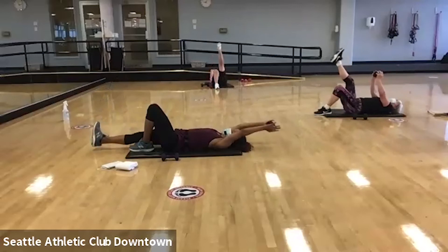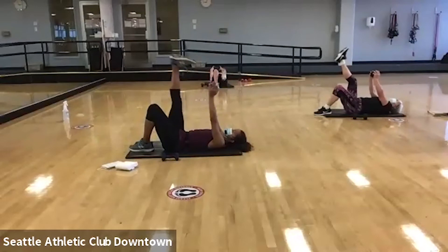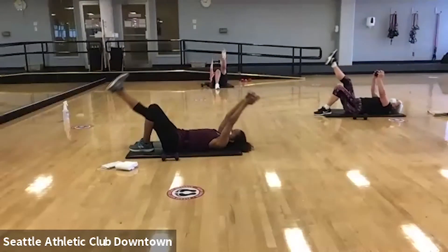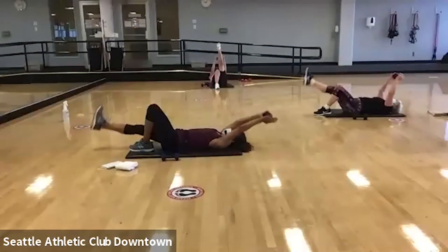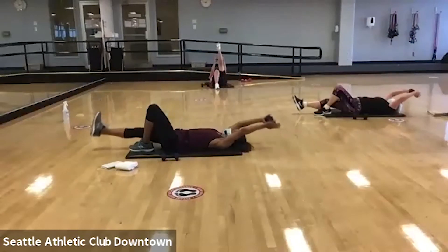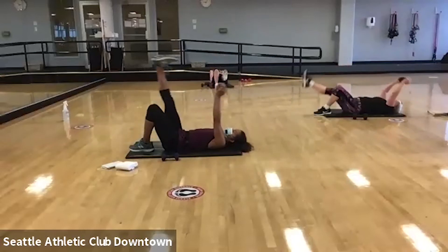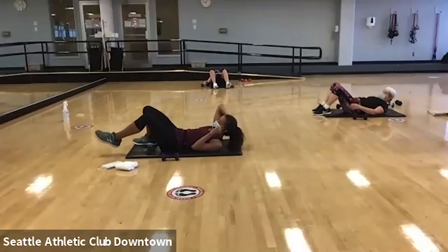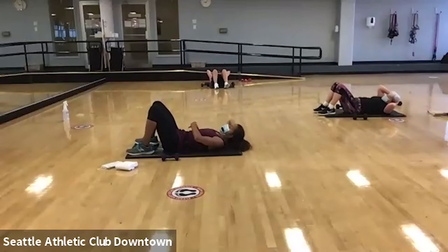As the leg goes down, the arms drop — it all comes up together. Good. We're gonna count out four more. There's four. Three. On your next one, you can relax. Put that weight down to the side. And we're gonna go into a basic crunch. Hands behind the head. You're gonna think about pulling your ribs down towards your thighs, and then release.